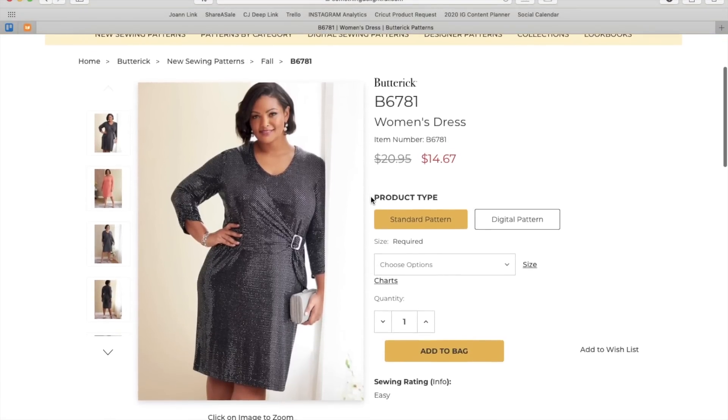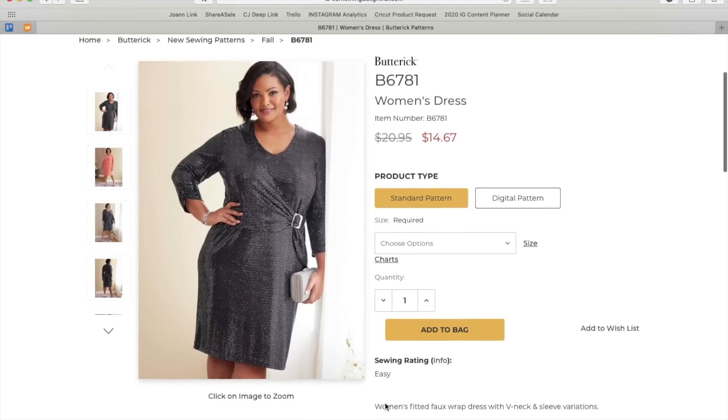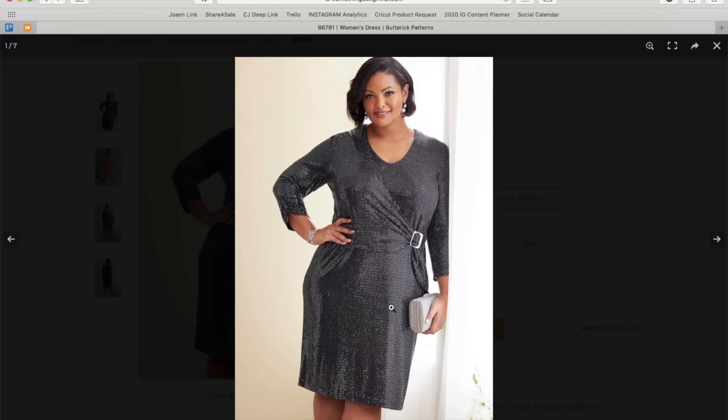First up, we have this women's dress. It's described as a women's fitted faux wrap dress with V-neck and sleeve variations. Not much of a V-neck, but there's clearly a fisheye dart happening here and then some kind of overlay situation — maybe that gets sewn into the neckline, you get a little buckle, and then it gathers into the other side seam. There's also a little bit of ruching in the sleeve, which is quite nice. They made this out of some kind of stretchy sequin sparkle fabric for the holidays.